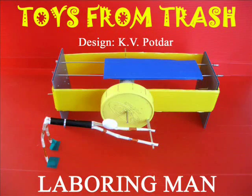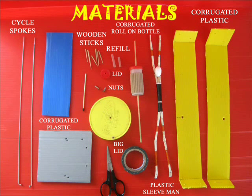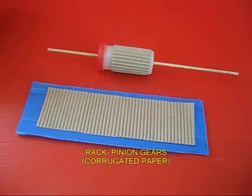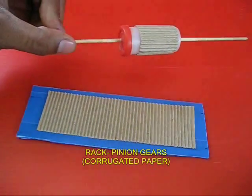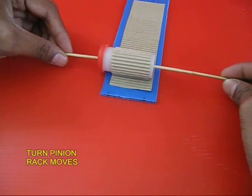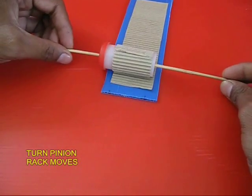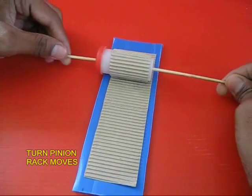This model of the laboring man uses a lot of mechanical contraptions. You need lots and lots of odd materials. You need corrugated paper. You wrap it on a bottle to make a pinion and stick it on a card sheet to make a rack. If you rotate the pinion, you would find that this rack goes forward and backwards.